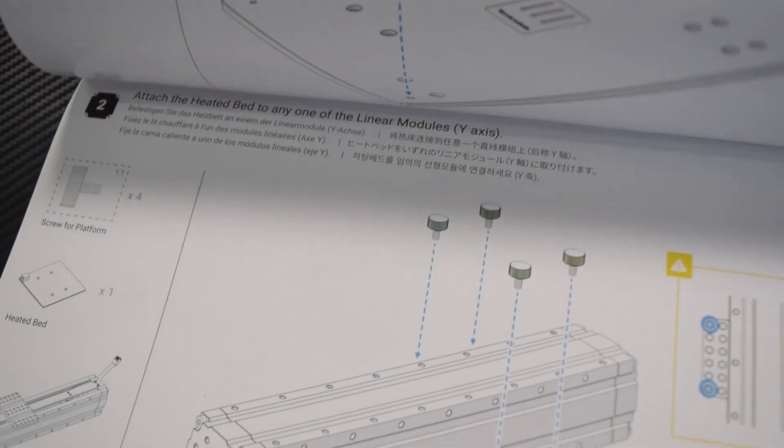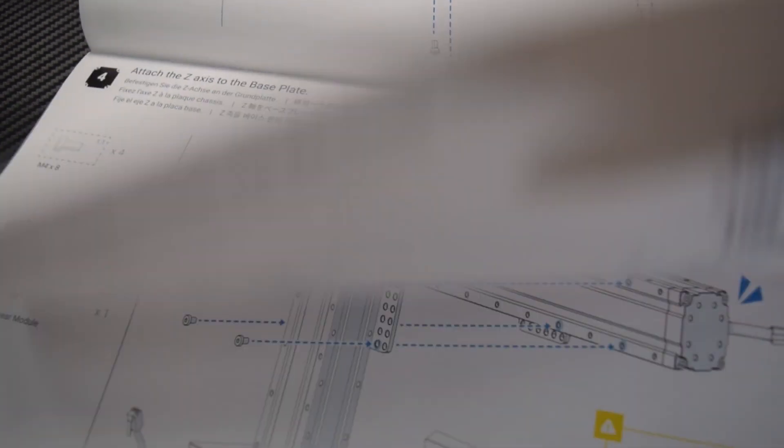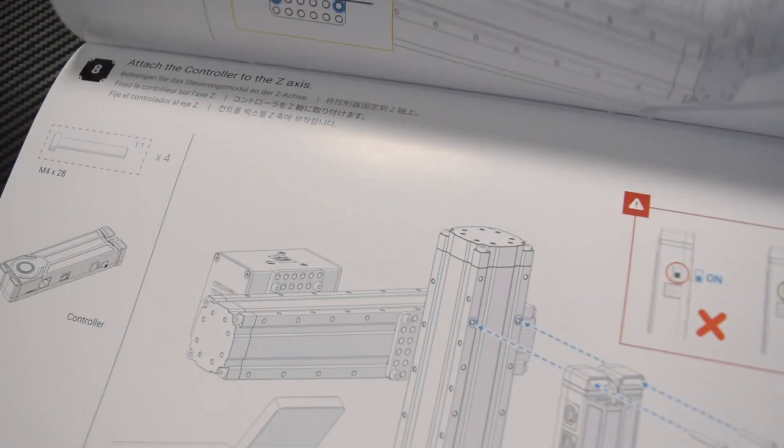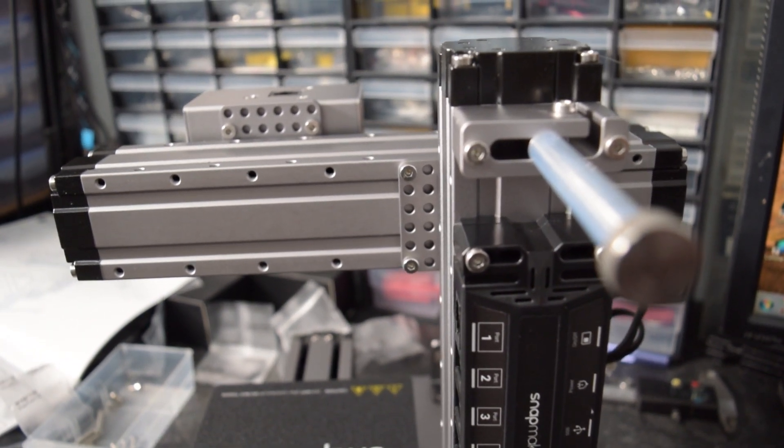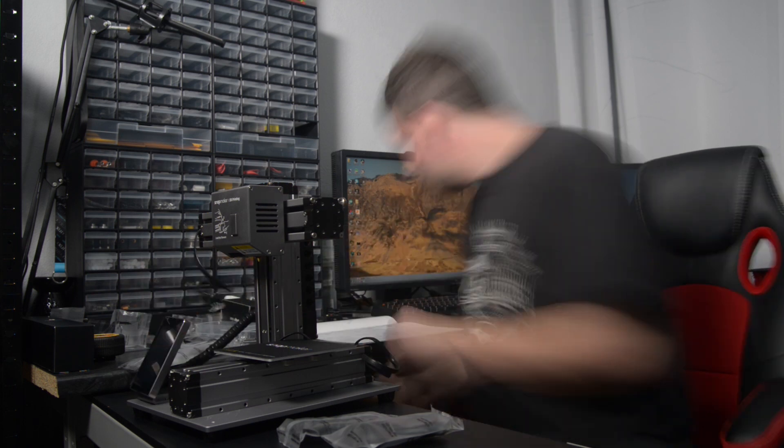The actual physical assembly — bolting everything together — literally takes 10 minutes. It's literally just bolt the feet on, bolt the bed onto the Y rail, bolt the Y rail to the base, attach the LCD holder, bolt the Z axis on, then the Y axis on, then the 3D printing head, then the control box, and then the spool holder, and you're done. Then it's just a case of plugging all the wires in where they're supposed to go. Plugging the cables in took about another three minutes. So your total setup time is less than 15 minutes.